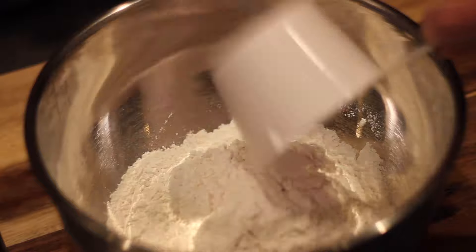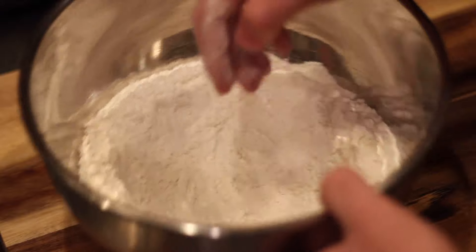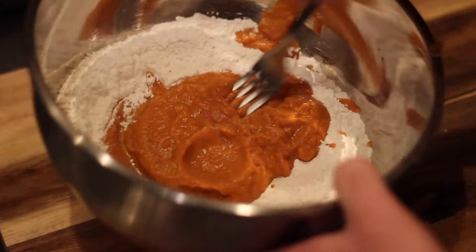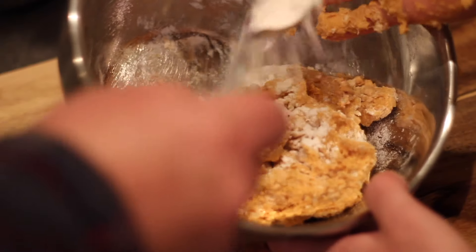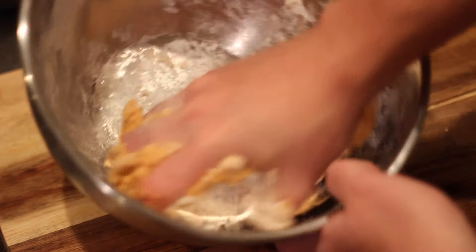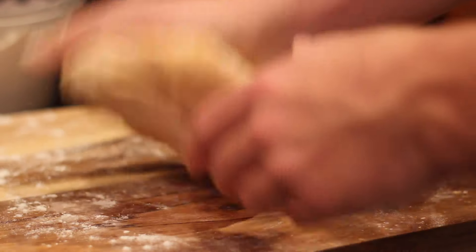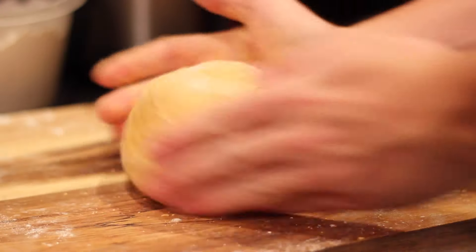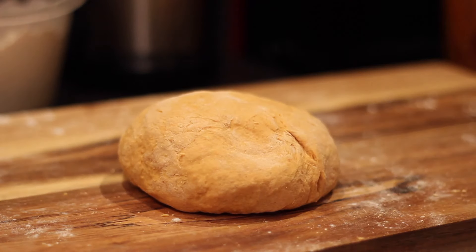I combined everything except the flour in my blender and blended it up with the eggs to make sure all that salt was incorporated. Eventually I dumped it into two cups of all-purpose flour — two cups is kind of a ballpark range, I ended up needing a little more because my dough was a little on the wet side. You're definitely going to want to knead this for at least a little bit — you want all that flour incorporated, and you want the dough to bounce back when you press your finger or hand into it.